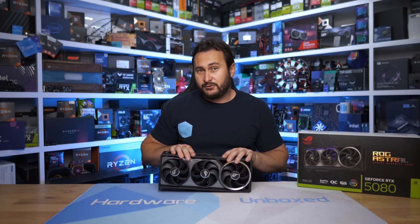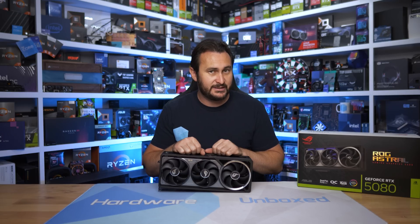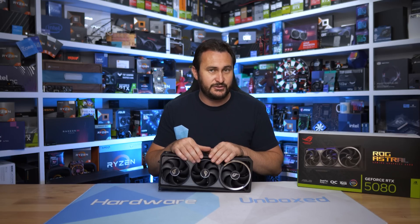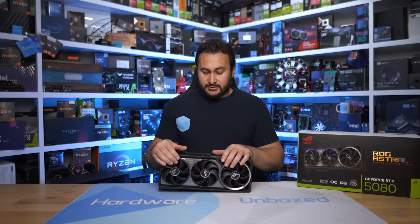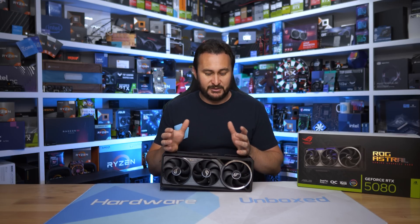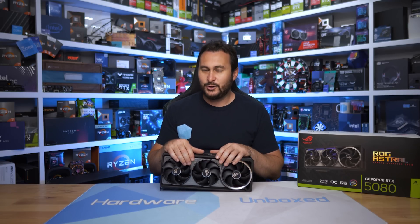That's going to do it for this review of the Astral RTX 5080. Let me know what you think in the comments — I'll be sure to read them. I also have the 5090 version of the Astral, so I'll probably review that shortly. Let me know if you want to see it — you guys seem more interested in the 5090 reviews, which makes sense since it's offering something new rather than what you could essentially buy six to twelve months ago with a 4080 Super. There are also quite a few more 5080s in the studio — Gigabyte models, possibly another MSI and ASUS model — so I'll get through those eventually.